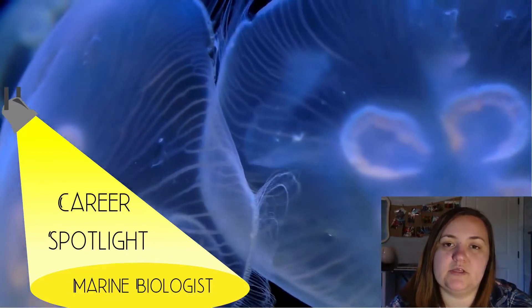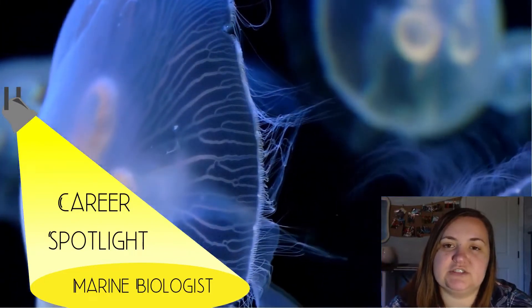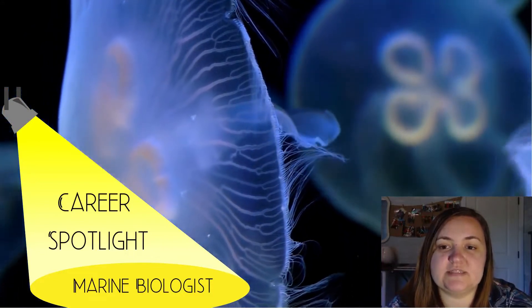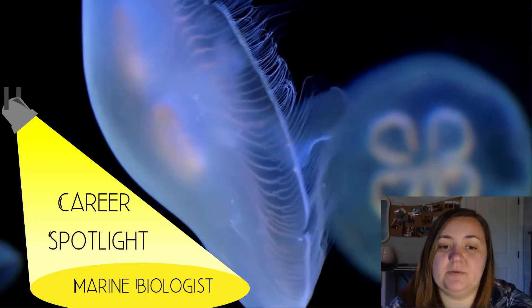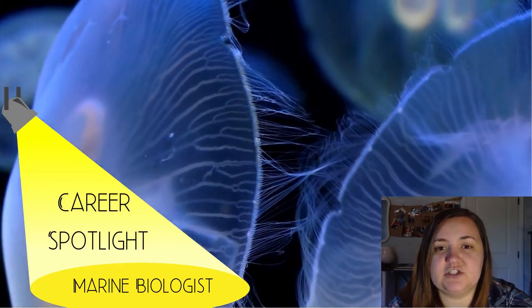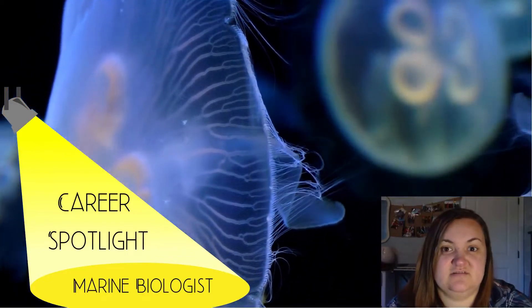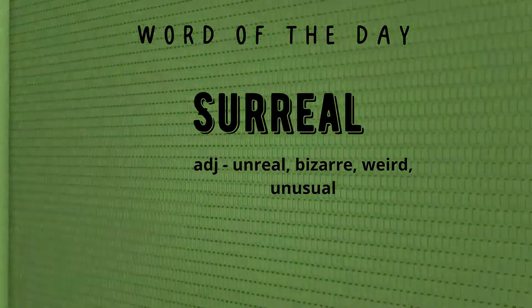Today's career spotlight is focused on a marine biologist. Marine basically means water, and biologist means to study living things. Marine biologists study the life of organisms in the water and how to protect them. A key responsibility is tracking population growth and decline. Marine biologists make on average $25,000 to $90,000 per year. Do you think you'd like a marine biologist job? Today's word of the day is surreal — an adjective meaning something is unreal, bizarre, weird, or unusual.